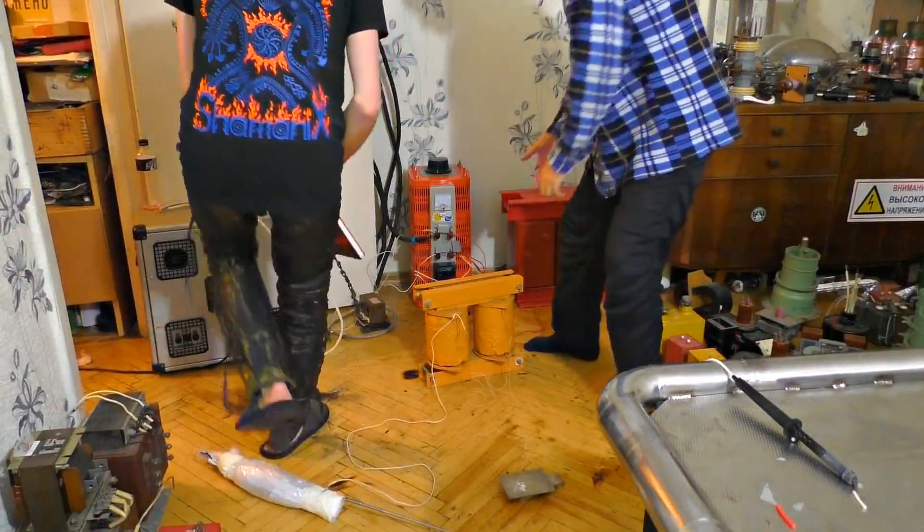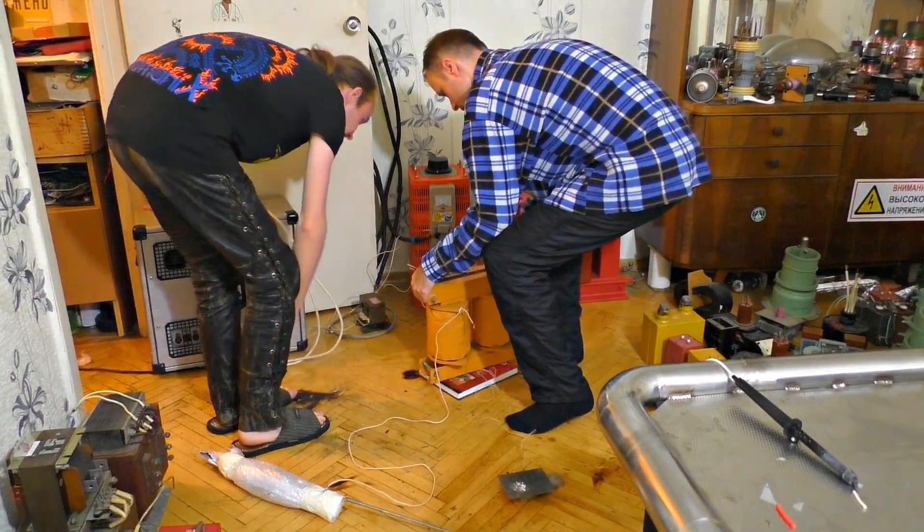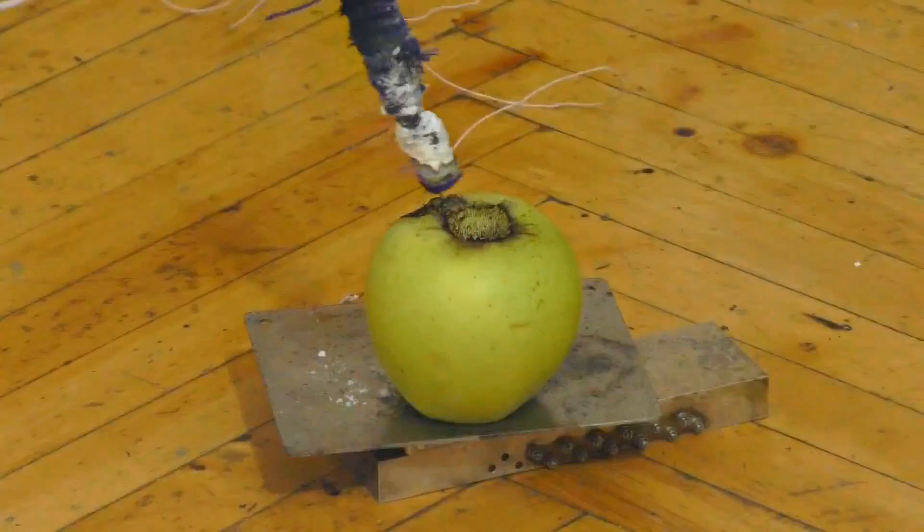In the next video you will see the transformer as powerful as the electric chair, and what it is capable of.